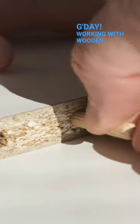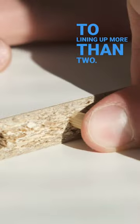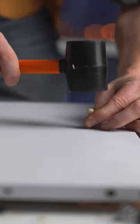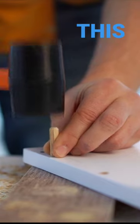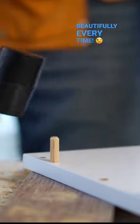Good day! Working with wooden dowels can be challenging when it comes to lining up more than two. I have meticulously measured and laid out where they go on some projects, only to have that one misaligned at the end. But since learning this hack, every dowel mates up beautifully every time.